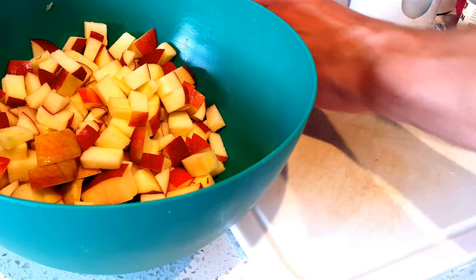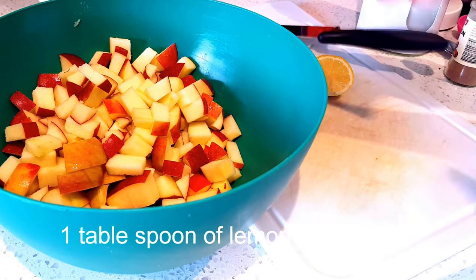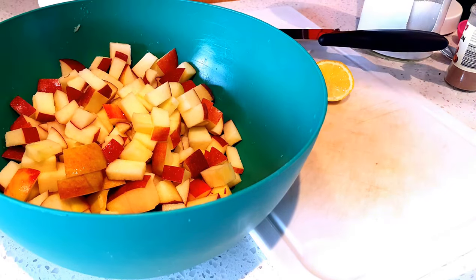Now get a lemon. Cut its head off — the head is the dangerous bit. Squeeze the body into the bowl, just a bit like that. That's about a tablespoon.